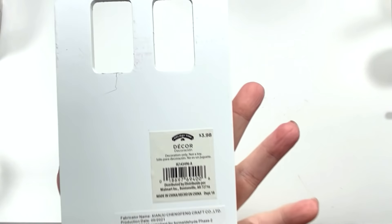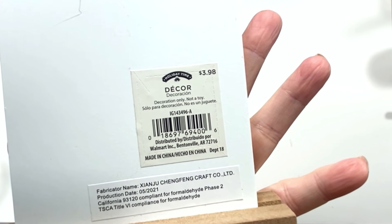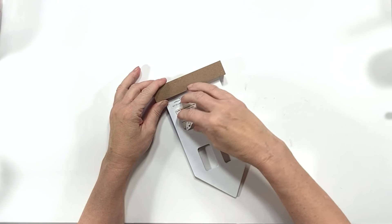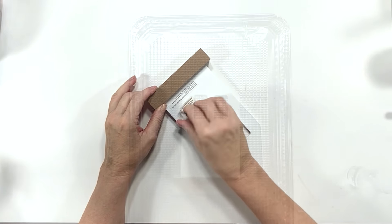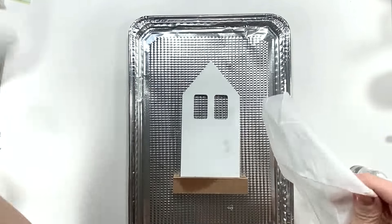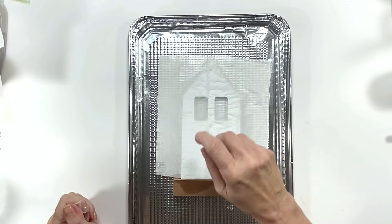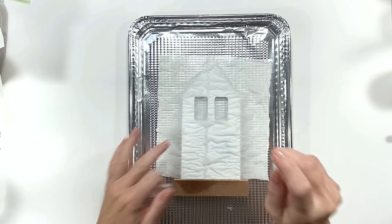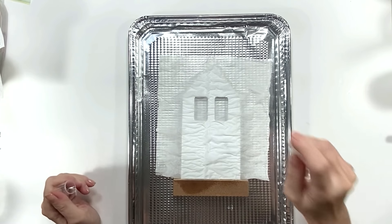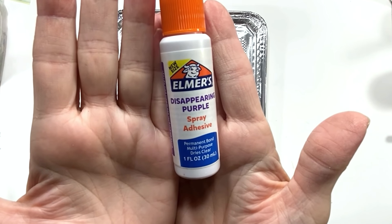So this next DIY uses a sign I got at Walmart — it was a Christmas sign, 90% off, so I think I spent below a dollar, maybe 70-something cents. I thought it would make a super cute Easter DIY. I'm doing the same faux birch wood tissue paper method I did in the previous video, which many of you absolutely loved. You just take two-ply tissue, peel them apart, and put one layer down on any flat surface.